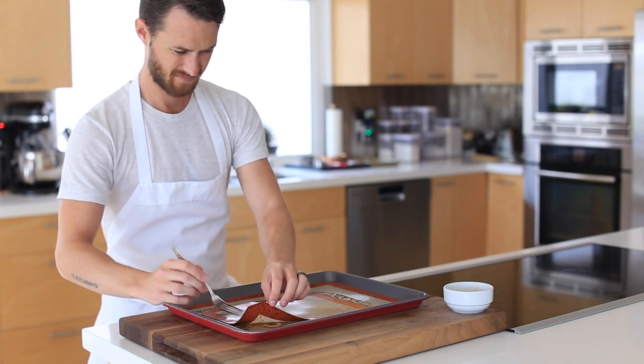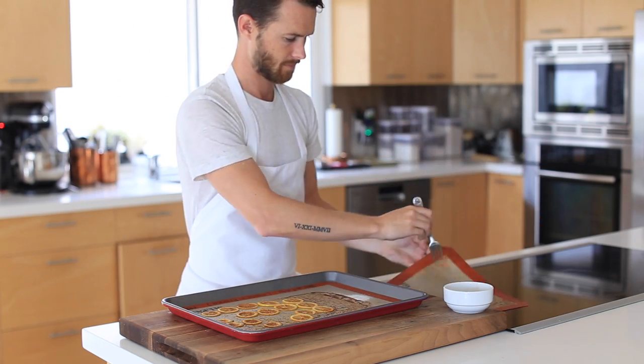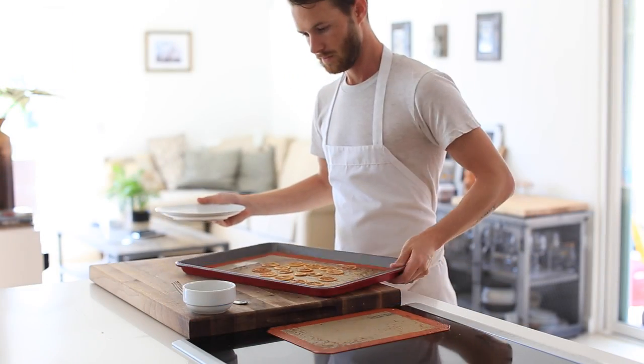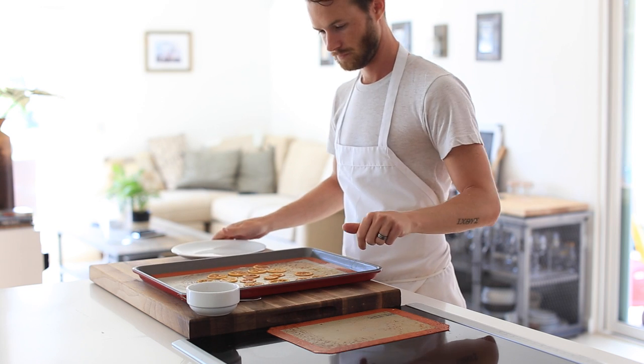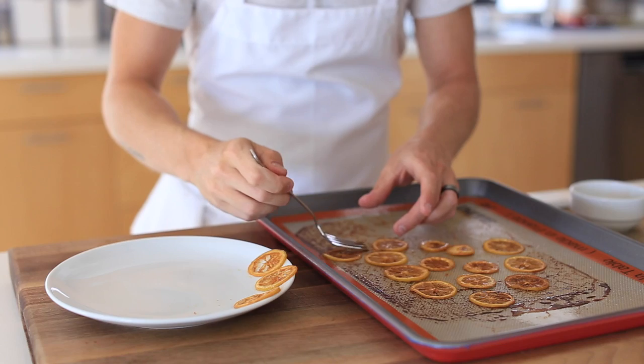Once the lemons are finished baking, take them out of the oven and let them cool down for at least five to seven minutes before handling. Then carefully remove the spicy candied lemons from the tray and transfer them to a plate, and set aside until you're ready to garnish.